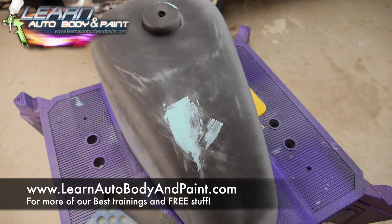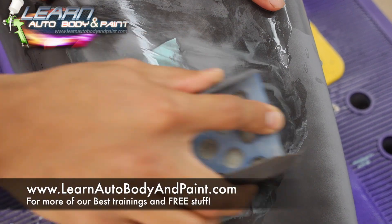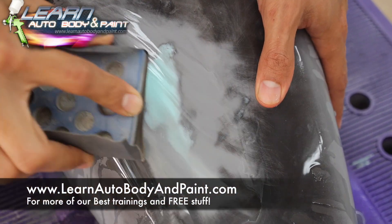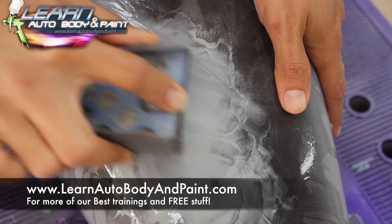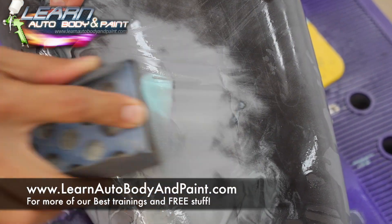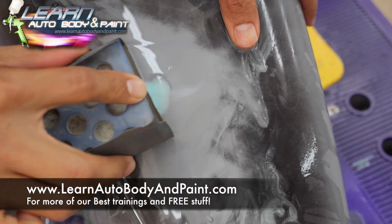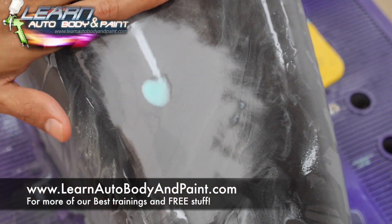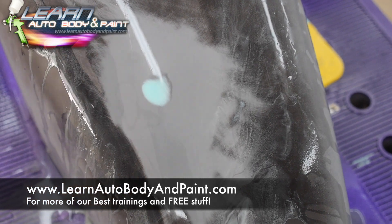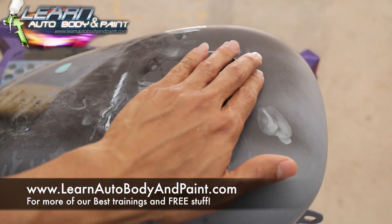We put some glaze putty over the dent here, now we're just going to block sand it with some 400 and see how she's looking. You don't want to go too deep — you could basically take it all out again. That looks pretty good to me, just like that. So we have our little dent filled with our glaze putty. This is all blocked out here, which we won't do now, but you get the idea.